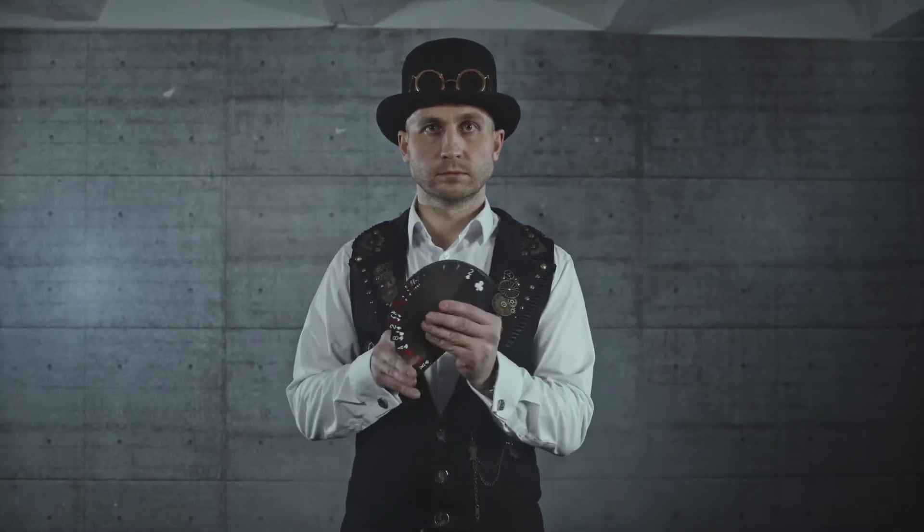Let's take a look at the magic trick. This magician is locked on the stage. He is locked in a special cabin.